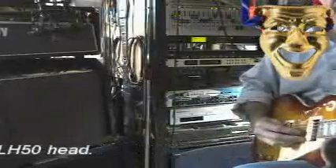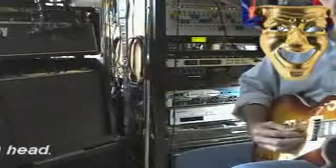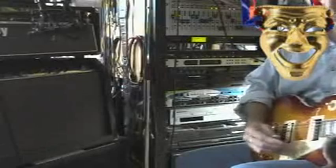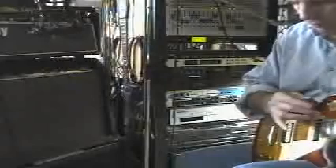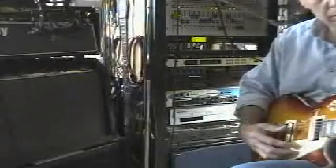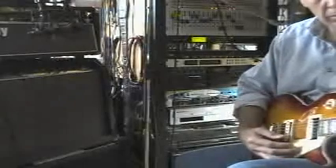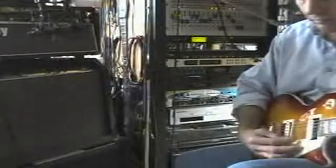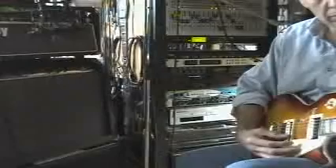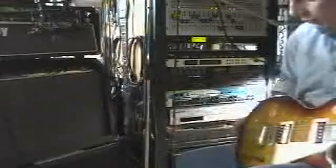Both pickups together. And to the bridge. Amazing sustain.